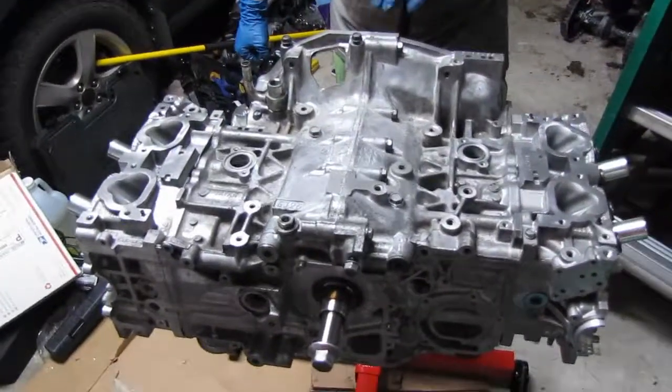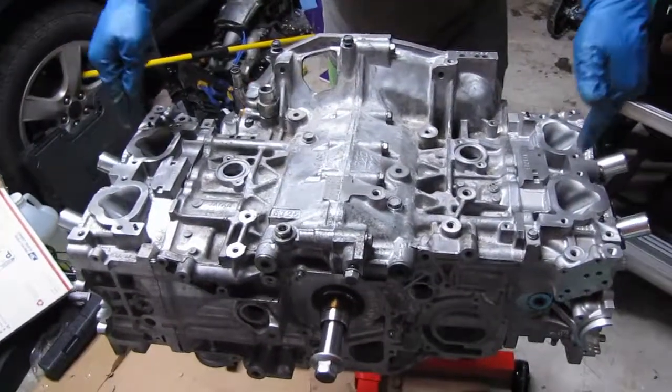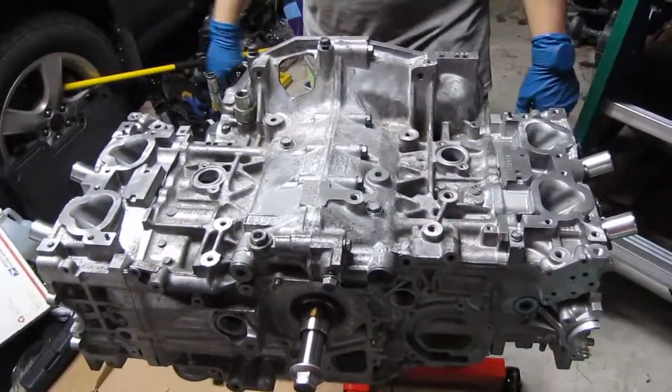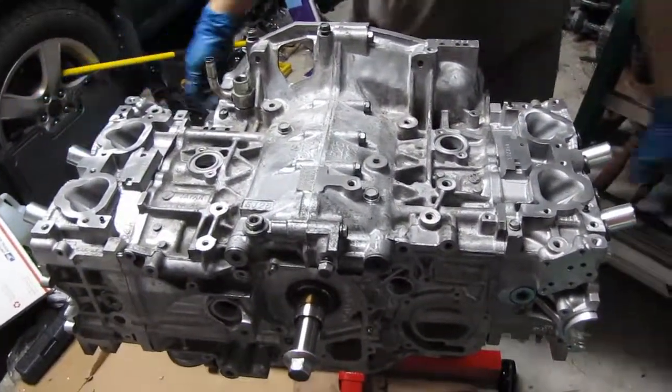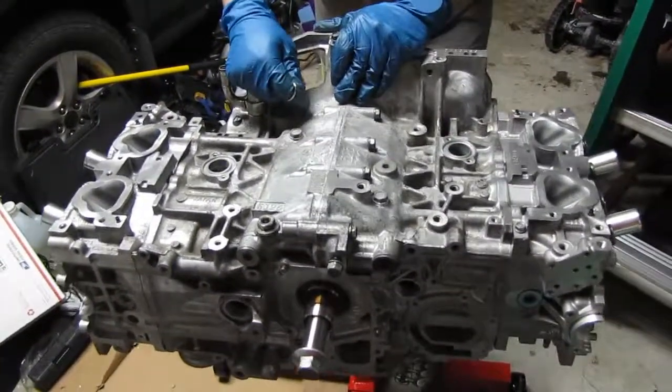And there it is — an EJ253 with a rotating assembly and heads on it, a complete long block assembly for the most part. It's got the heads and the block; we still need cams and a few other things. But I think we've hit a good place here tonight.